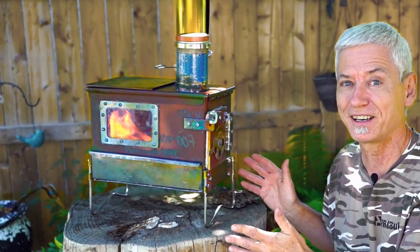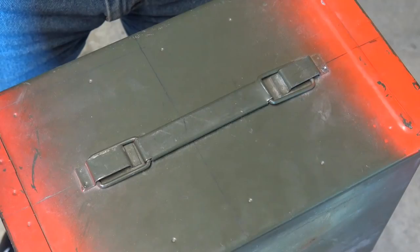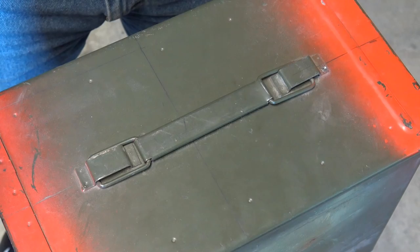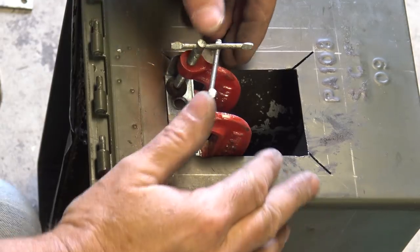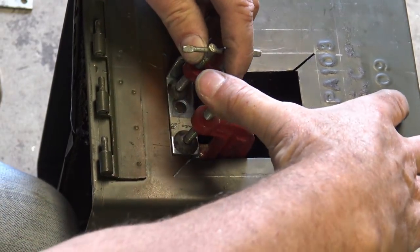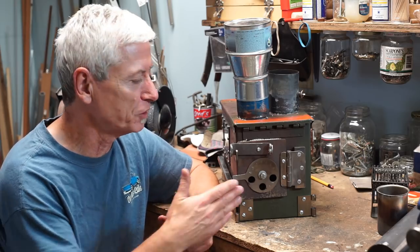To recap: in my first video on making a wood stove for camping, I outlined the advantages of the stove. In part two, I started the build by taking an ammo box, adding pipe collars, the dividers, and the door opening. Now I'll continue with the final build, so let me give you a little bit more information about the door and its components.